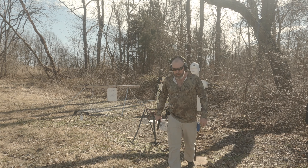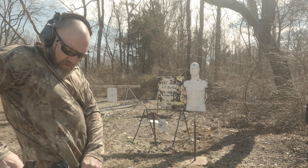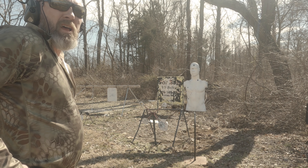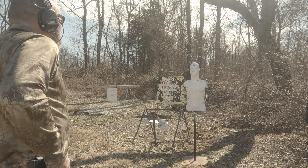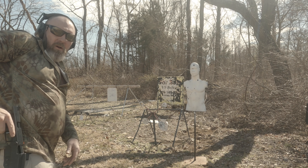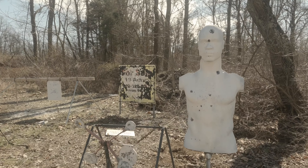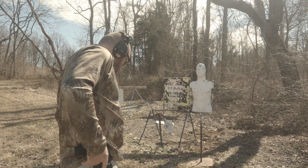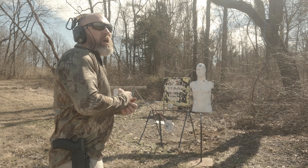We'll take about four steps back approximately and do it from the draw — hopefully we'll be able to get everything on camera. Do it from the timer, see what I can get for a double tap — chest, face. Stand by. One point five one — one to the chest, one to the face. One point five one.